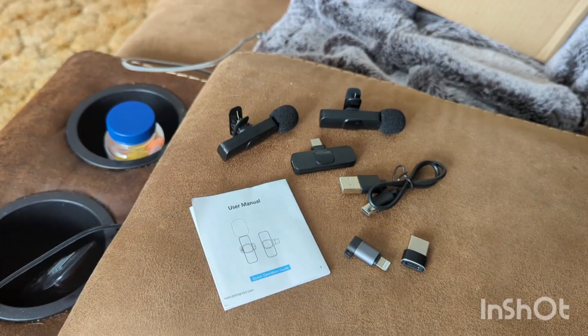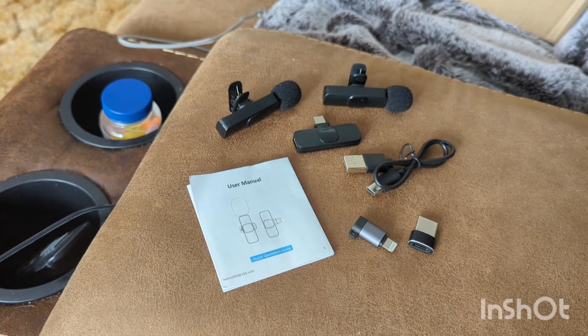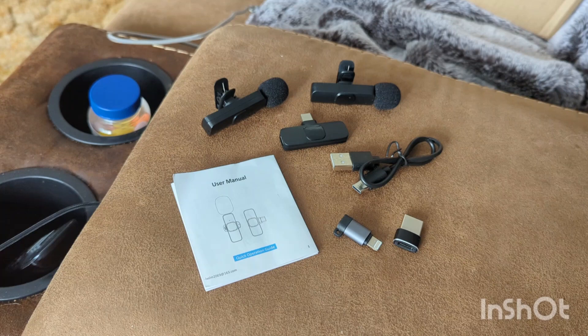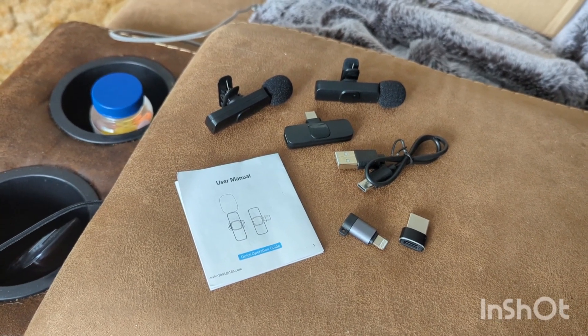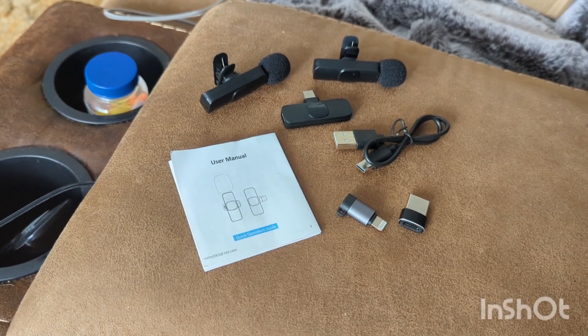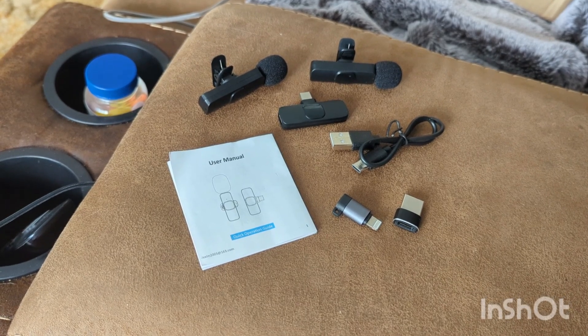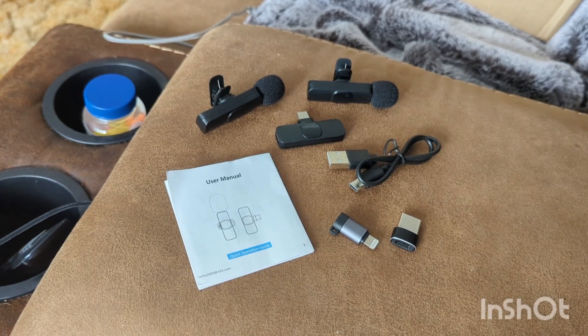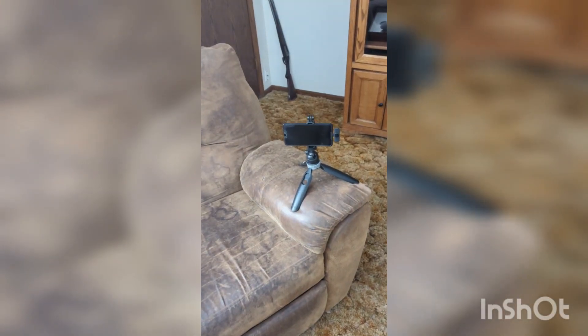So you can see there's a couple of microphones, and then the piece that goes into the receiver that goes in your phone. And a box here that has the cables and the different charging adapters in it. This is what was in the box: two microphones with lapel clips and windscreens, a receiver to plug into whatever video device you're using, a charge cord, a user's manual, and a couple of adapters to plug your receiver into either a USB port or an iPhone. It comes with USB-C for other things.